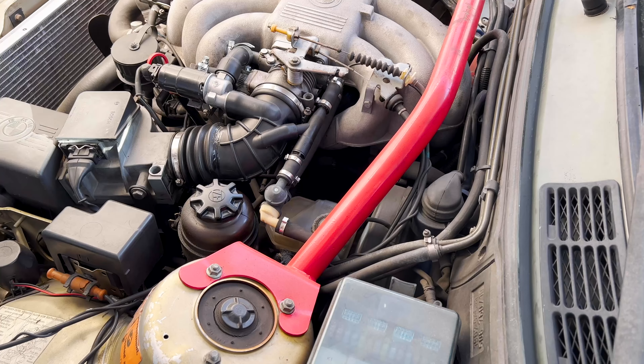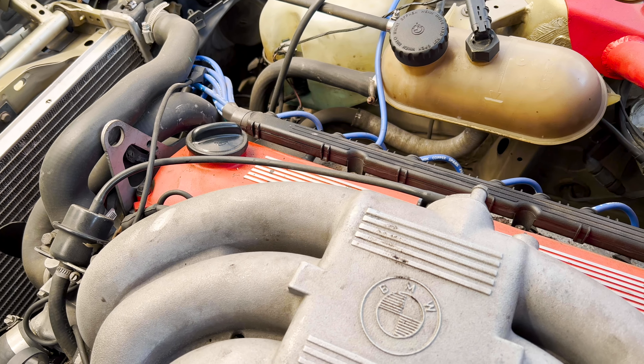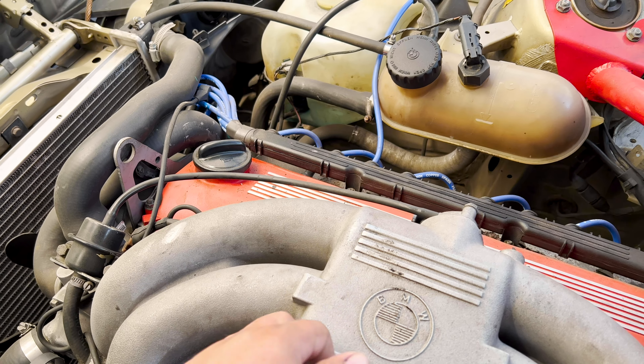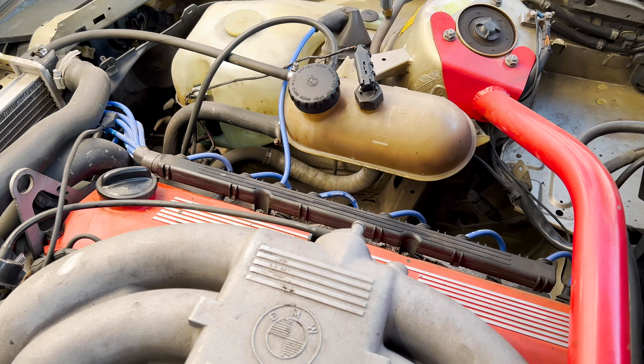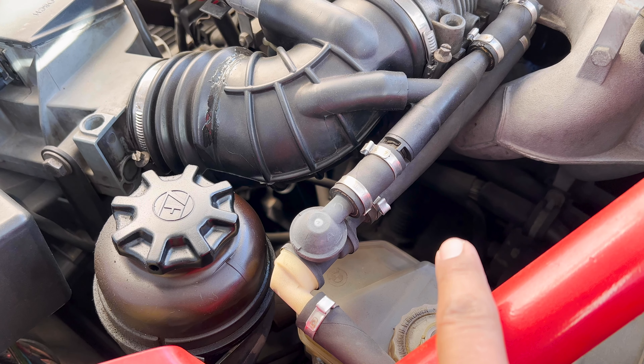Hey guys, welcome back to another video. Today we are working on the car, so we are outside. Let's take a look at what we've done so far — a little update on the car. It still looks like it needs a lot of work. Last time we were trying to get some hiccups that the car had, problem solving that, and we ended up changing all the electrical — new plugs, new wires — and everything kind of helped halfway.